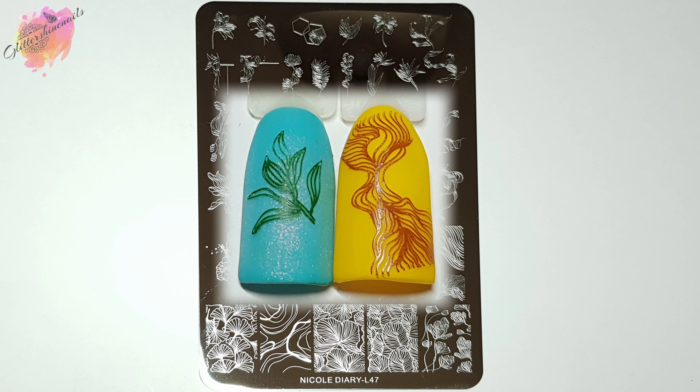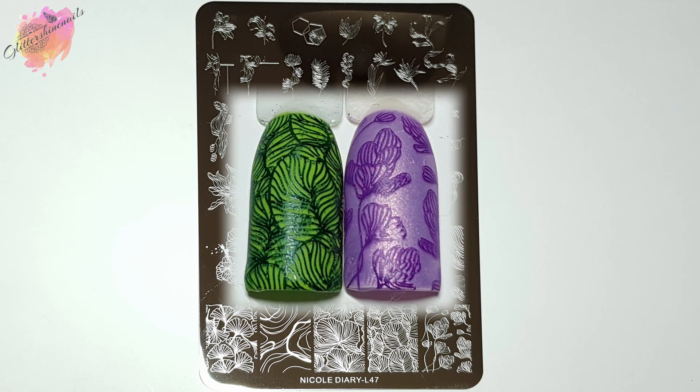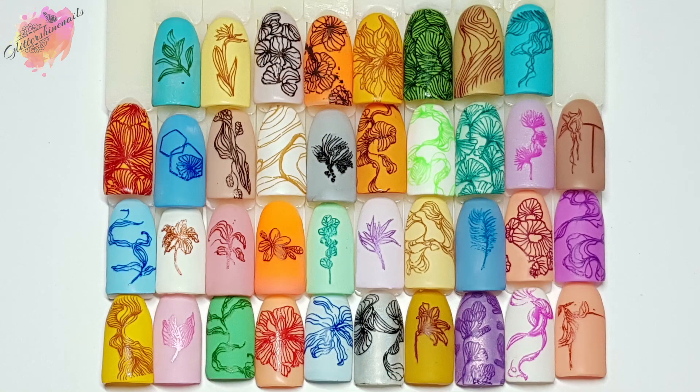You could fill some of these designs with colour, or put them over a multi-coloured background — whether that's with pigments or even a marble foil design — that would look stunning. There is so much you can do with a plate like L47. A lot of the swirly images work well together, so you can really mix and match across the plate with your manis. When I was looking at what I could use for my manis, I did go back and forth on a few of the images, especially for the darker mani. I was so happy with how all of these images swatched. This is definitely a me stamping plate, and it's why I purchased it. With some of the upcoming spring manis I want to create, this is another plate I definitely want to return to.